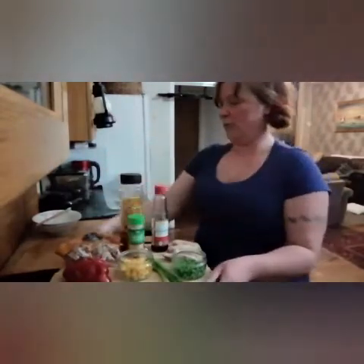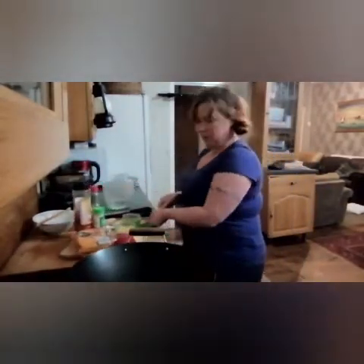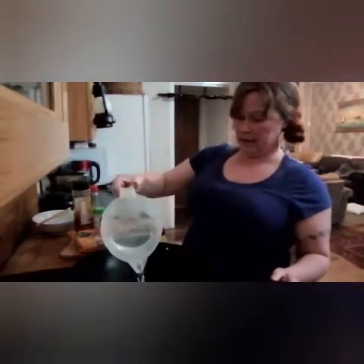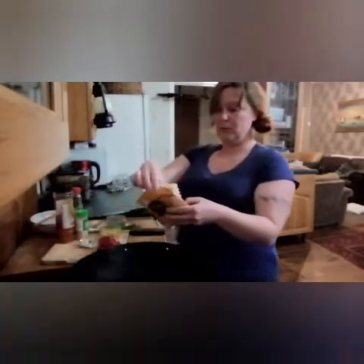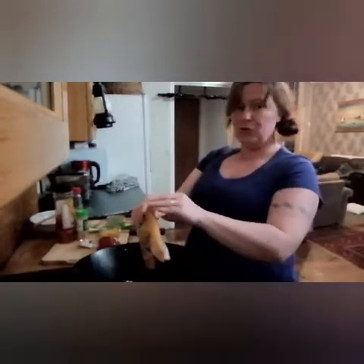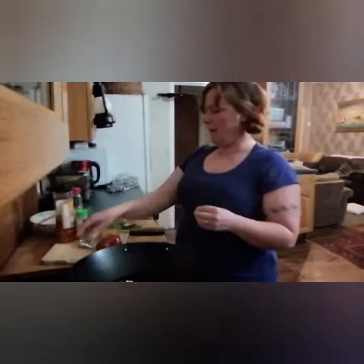We're just going to start off heating in the box a pint of water. I've already heated this from the kettle so it was boiling, just to cut down a little bit on our cooking time. To that we're going to add our noodles, because the noodles have got to cook until they're soft.